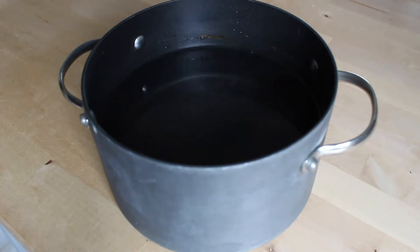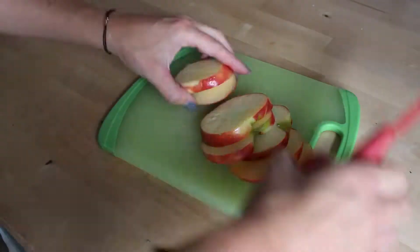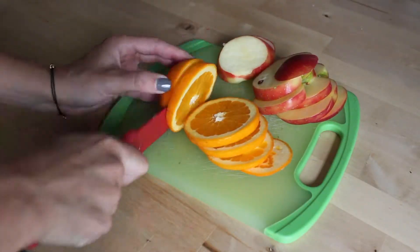First fill a pot with about eight cups of water. Put it on the stove on high. Then slice the apple and orange. You don't have to worry about seeds and pits since we won't be eating them.